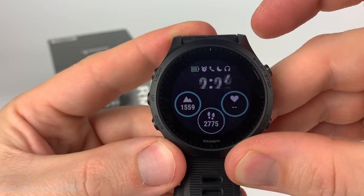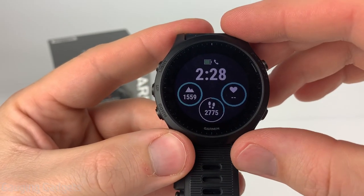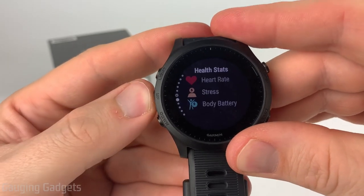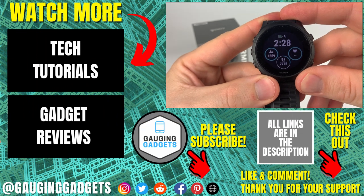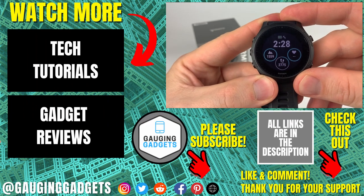After that we're done. When we select done, that will save that as our watch face on our watch. If I go through a widget, you can see that that's my new watch face. And that's how you customize watch faces on the Garmin Forerunner 945.